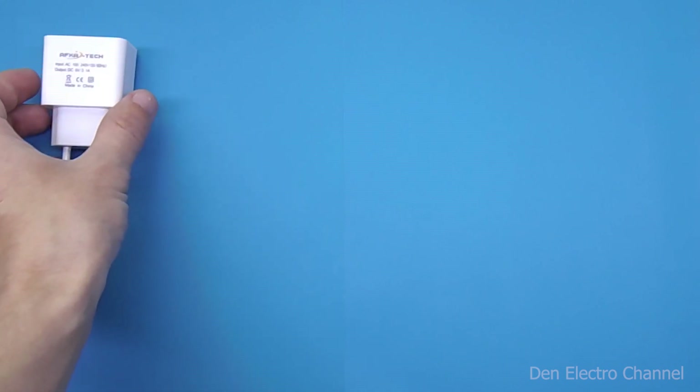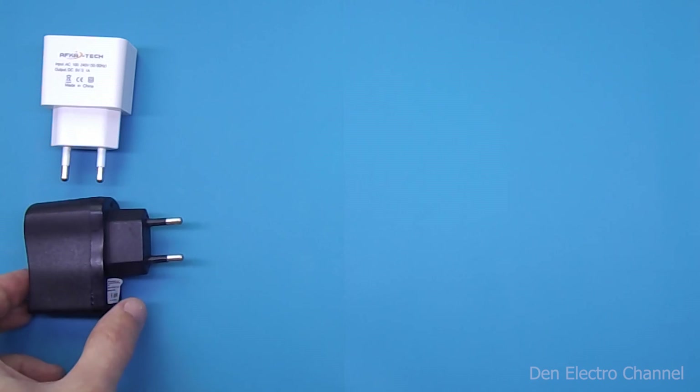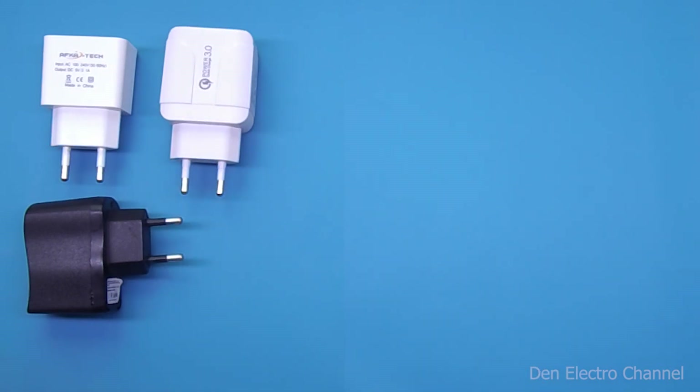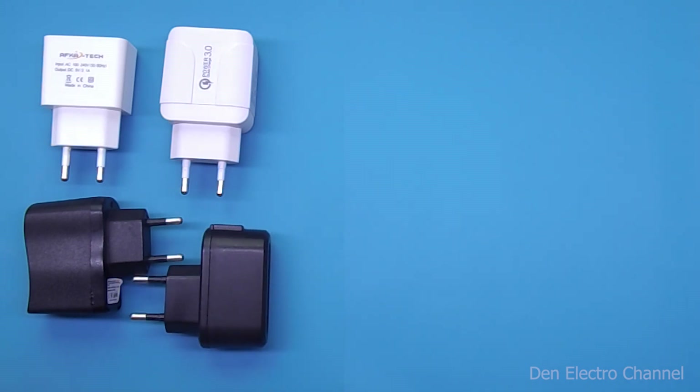Hi all, this is Dennison from the Den Electro channel. Many of you, just like me, have accumulated chargers from cell phones. Their power usually ranges from 2 to 10 watts. In theory they could be used somewhere, but the problem is that they produce very little voltage — only 5 volts. They can be converted to a different voltage, but not everyone knows how to do this. To prevent our chargers from lying idle, smart Chinese manufacturers came up with an unusual device.